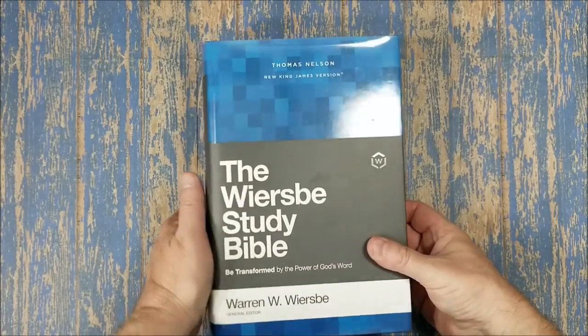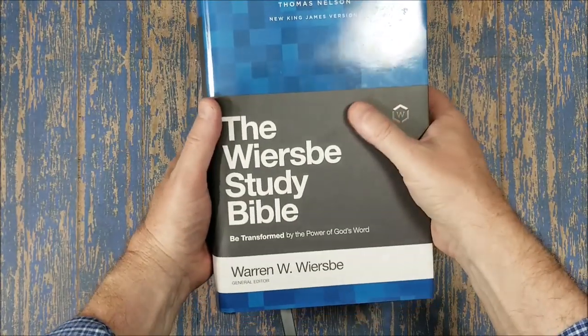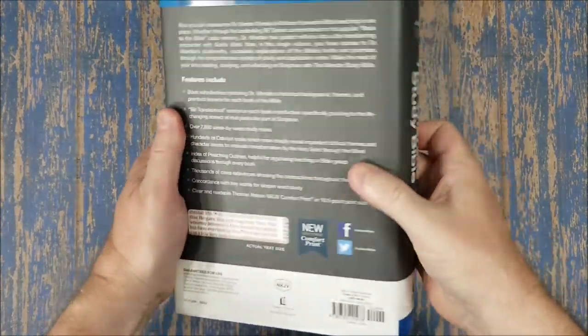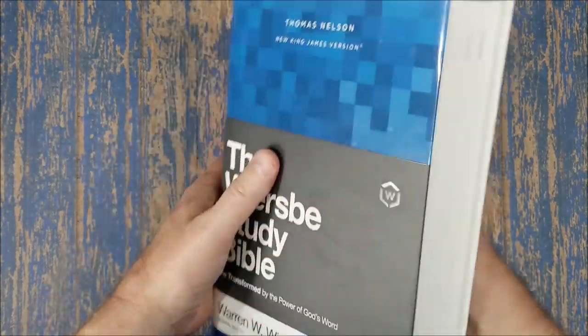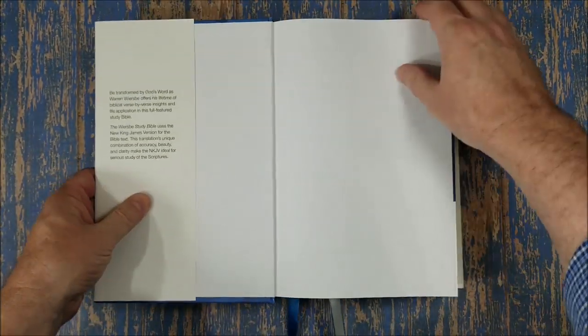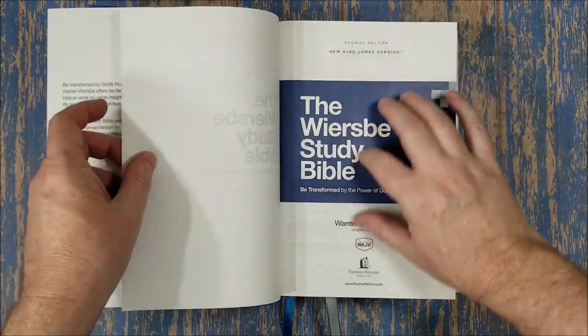Hey, this is Randy from BibleBuyingGuide.com. Today I'm taking a look at the Wiersbe Study Bible, looking at the hardcover edition. It's New King James from Thomas Nelson. This is mostly from the Wiersbe BE series, so if you're familiar with the Wiersbe BE series, you'll be familiar with the kind of material that's in here.